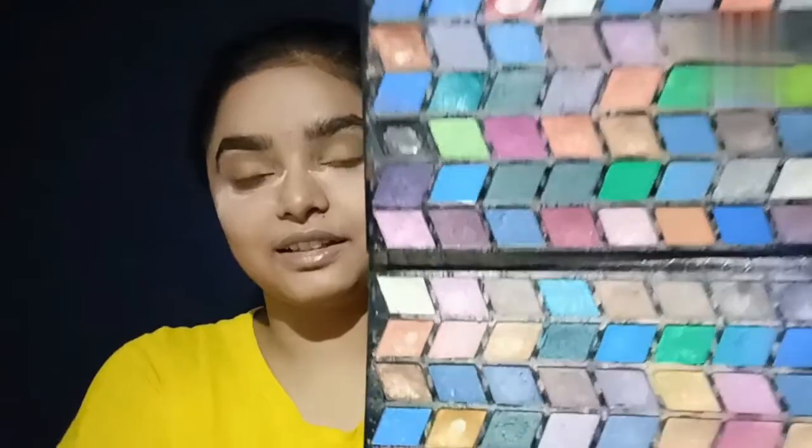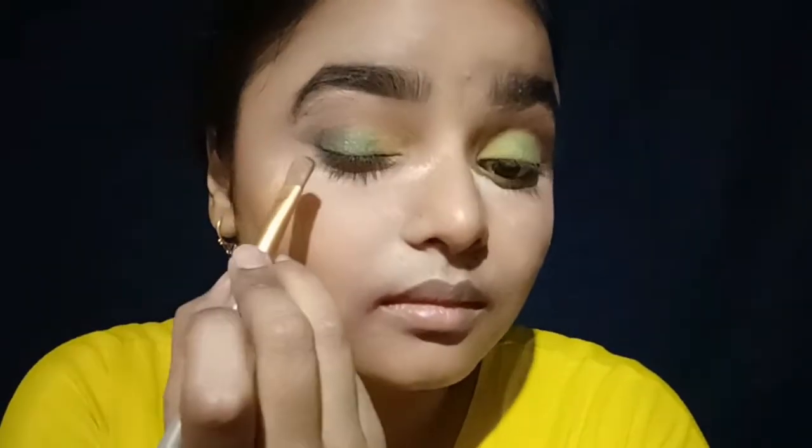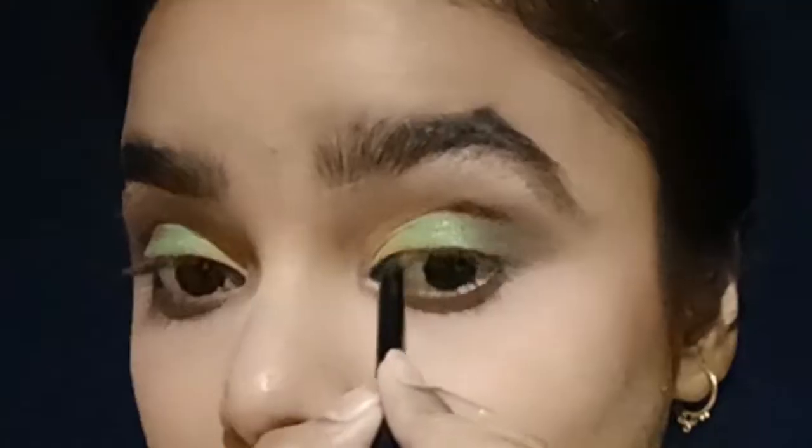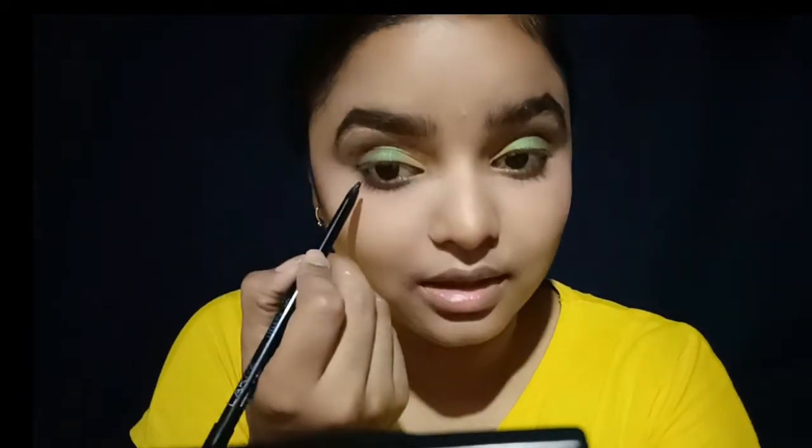I am using a shimmery eye shadow palette — it is a green color palette with all shimmer shades. I will apply the black shade. After that I will apply the shading and the highlighter. I will apply the glow, blend the color palette, and do a facelift blend.